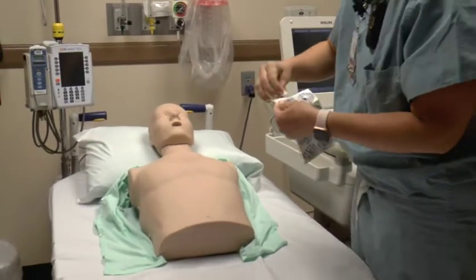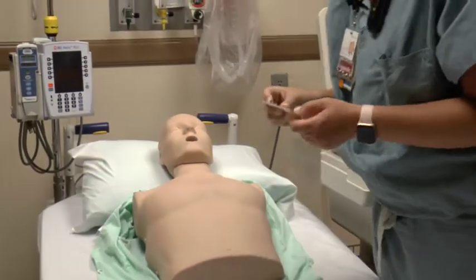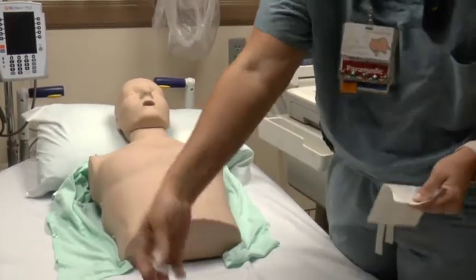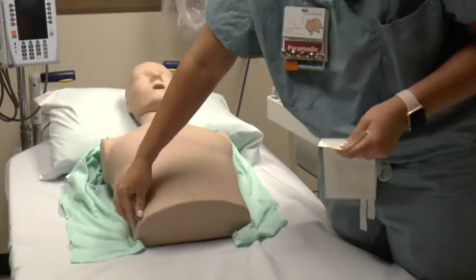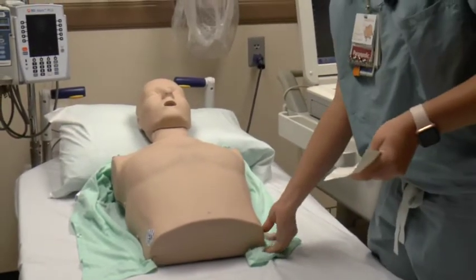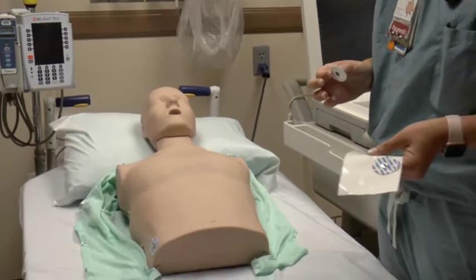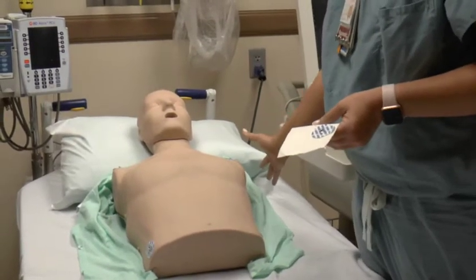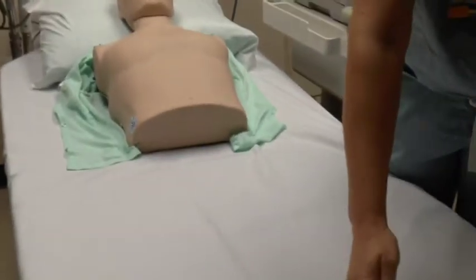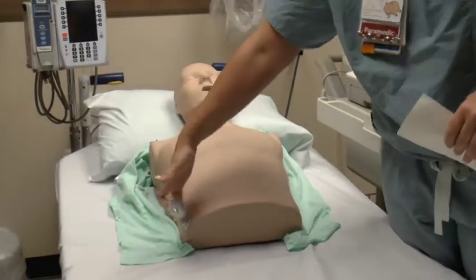One patch goes on the right arm if there's an arm there, one on the left arm, one on the right leg — you can use the lower abdomen since we don't have a leg — and then the same on the left. Ideally you want the limb leads more on the outside of the arms, and on the legs kind of on the inside of the ankle, so since we're on the abdomen, just outside of the abdomen.